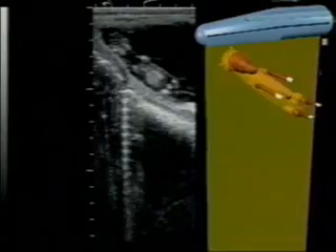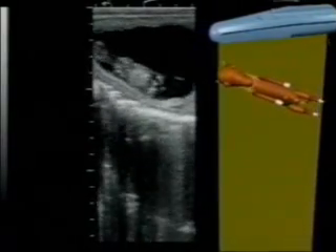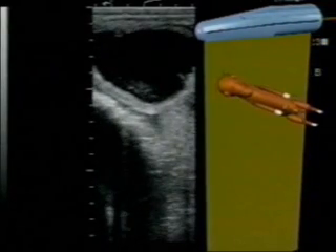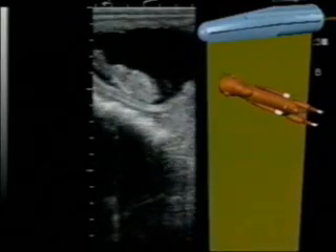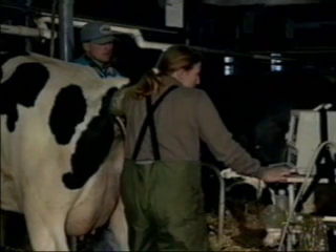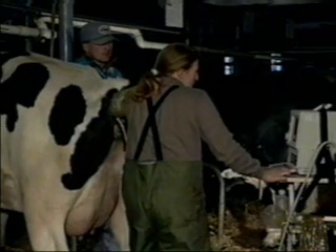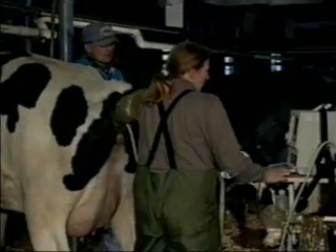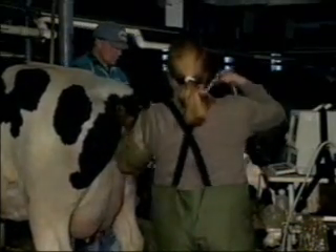Frontal scanning is another useful orientation. Sandy Curran will now demonstrate the ultrasonic technique for gender diagnosis in cattle and horses. Remember, the technique is very similar in the two species, so regardless of your species interest, I believe it will be to your advantage to follow the presentations for both species.